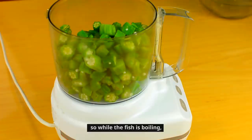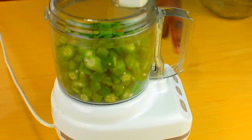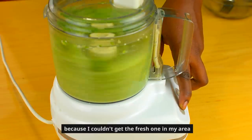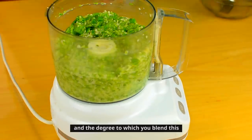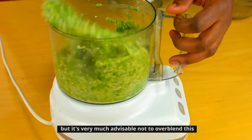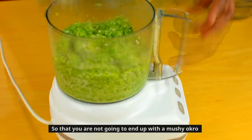While the fish is boiling, I'm going to be blending the okra. Today I'm going to be using frozen okra because I couldn't get fresh in my area. The degree to which you blend this is totally dependent on your personal preference, but it is very much advisable not to over-blend so that you don't end up with a mushy okra.